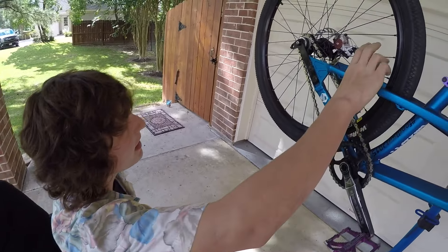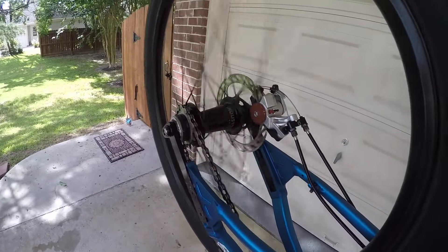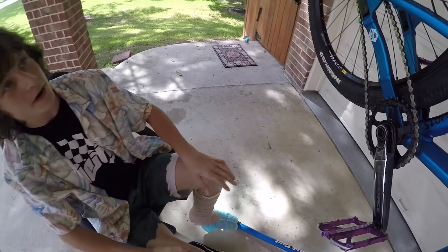I've got an Industry 9 Torch hub set. Awesome hubs — they sound freaking neato, work great. Really good hubs. Love them, recommend them.